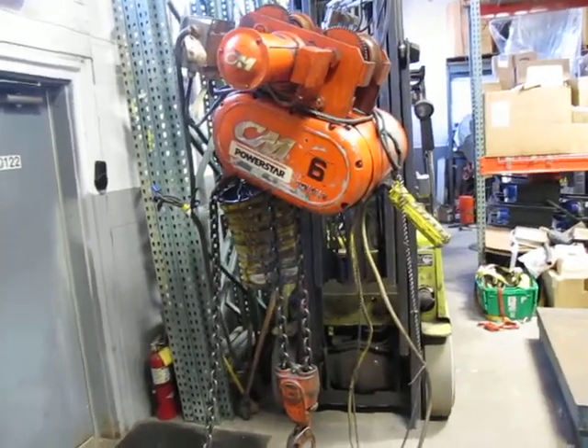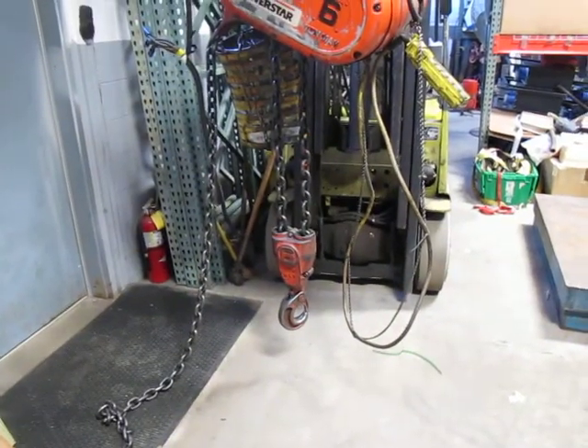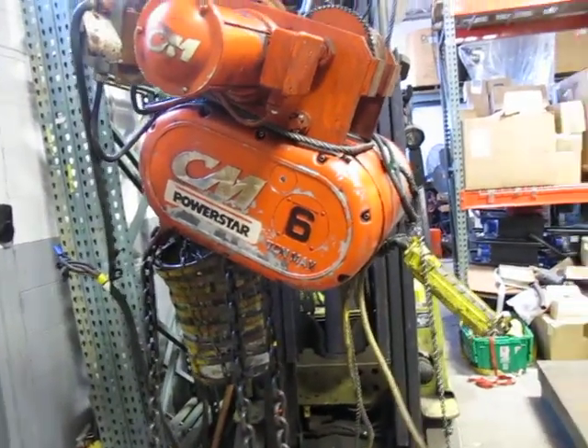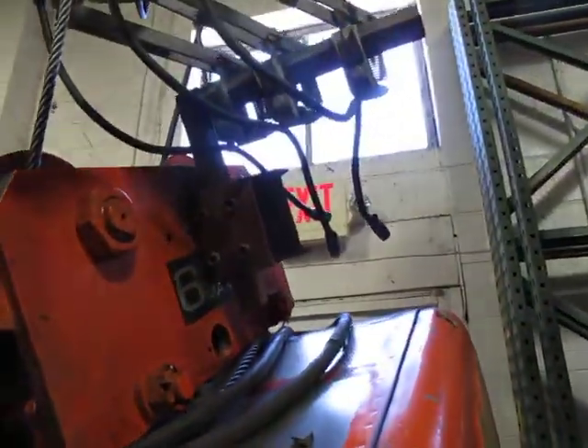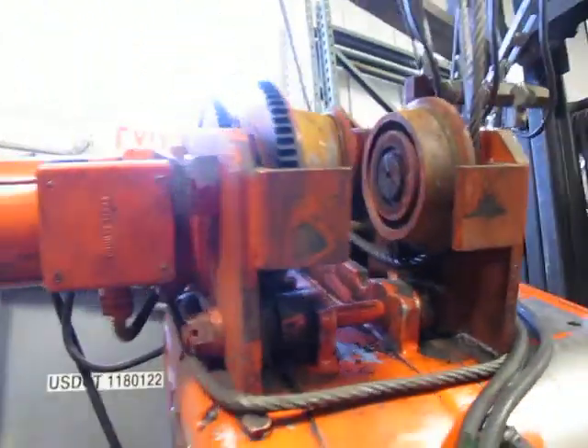This is a CM PowerStar 6-ton electric chain hoist. It's currently wired for 230 three-phase and it's set up for crane rails — it is a power trolley.